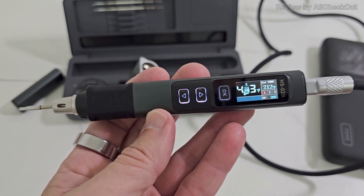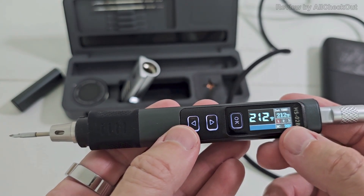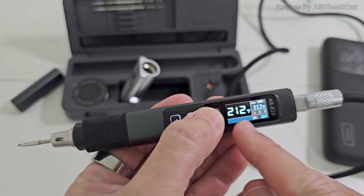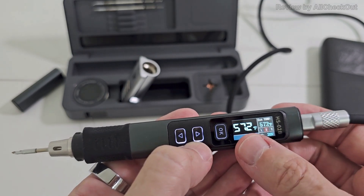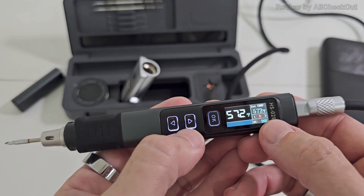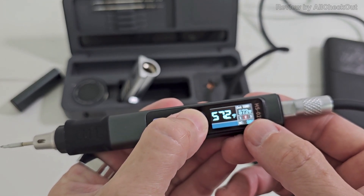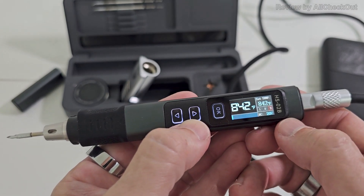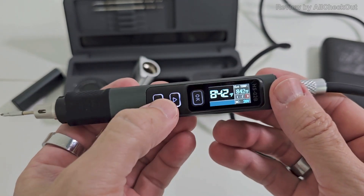It's already down to 212 degrees, which is the lowest preset temperature. Now pressing again — watch this progress bar — it's super fast, already at 572, the medium preset. Pressing OK it goes to 842 — watch the progress bar — super super fast. So you can easily switch between the presets.